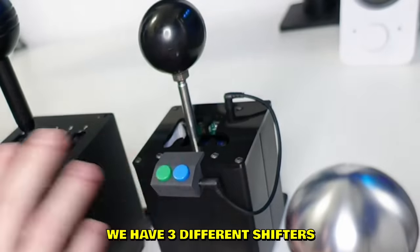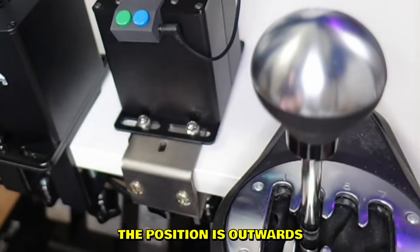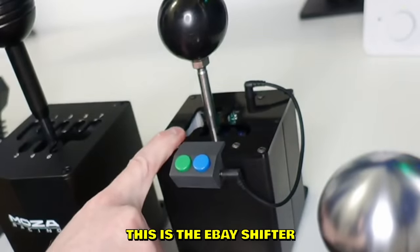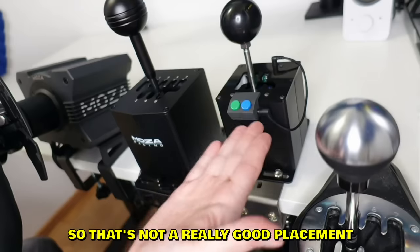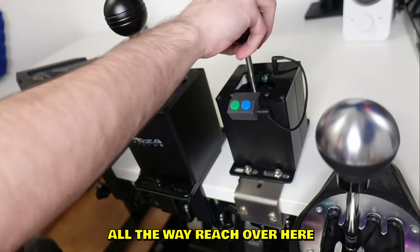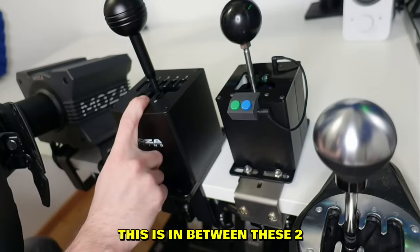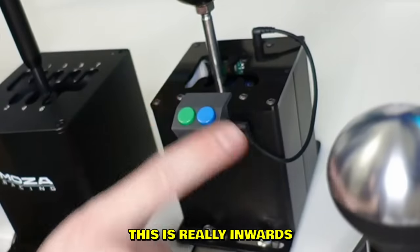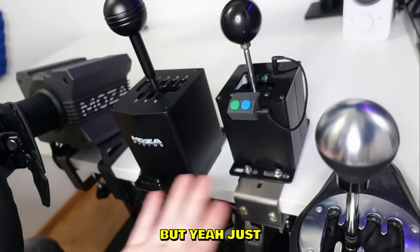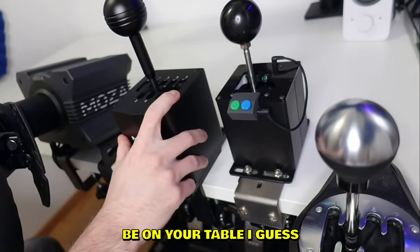We now have three different shifters set up. The Thrustmaster shifter's position is outwards - I really like that, it's gonna be closer to the steering wheel. The eBay shifter position is really inwards, so that's not great because you'd have to reach way over to shift. The new Moza Racing shifter is in between those two - it's in the middle. It's a good visual representation of how they'll sit on your table.